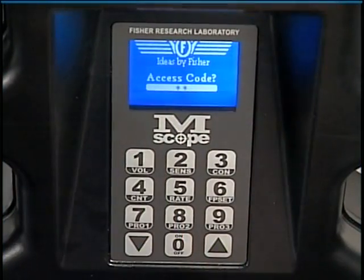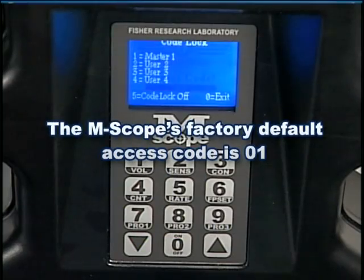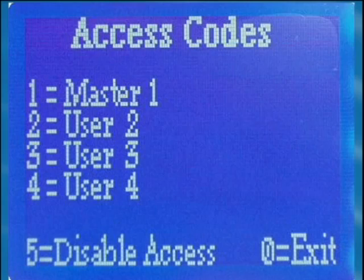Remember that the Emscope's factory default access code is 01. The default access code will remain 01 until it is changed by a user.